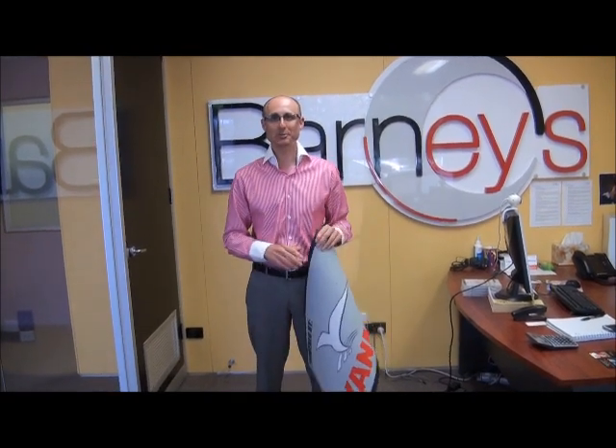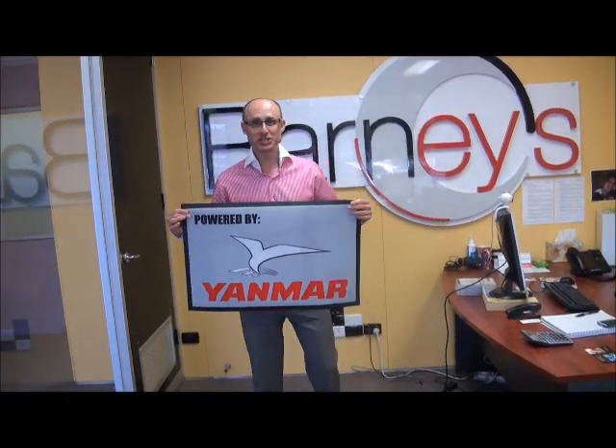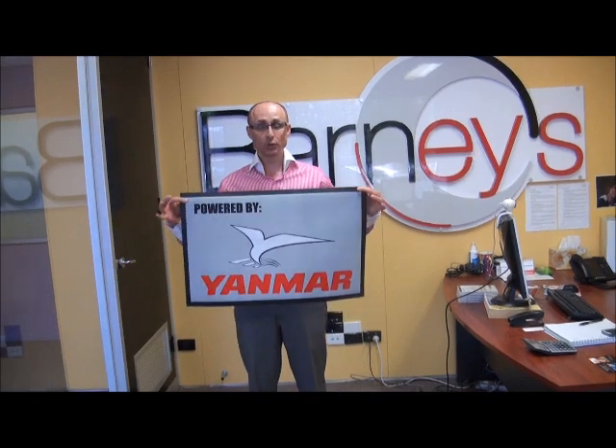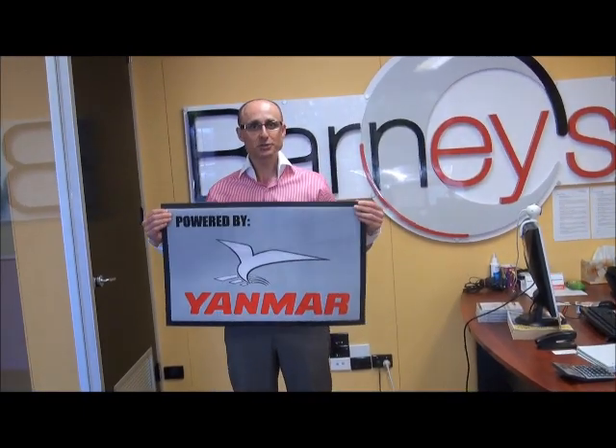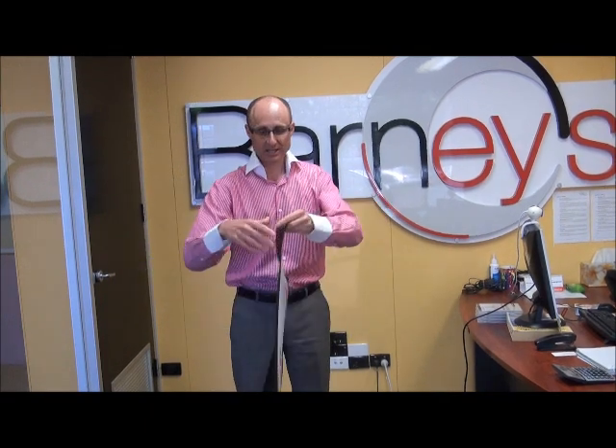Hey guys, Gary Barnett here from Barneys. Welcome to another quick product update. Today I want to talk to you about floor mats. I have one in my hand here that we've just recently completed — we did quite a large quantity of them. I just wanted to quickly talk through what I'm holding.